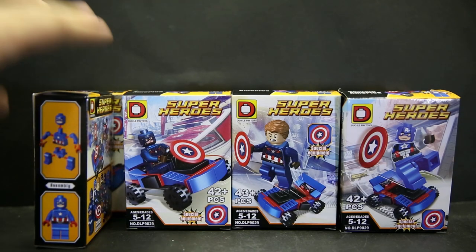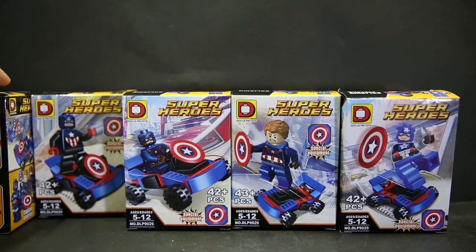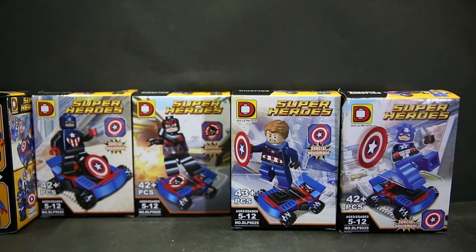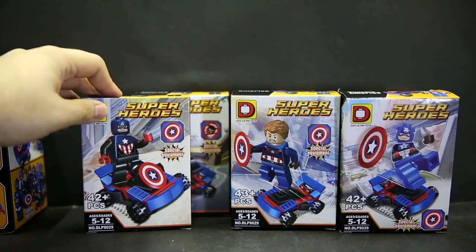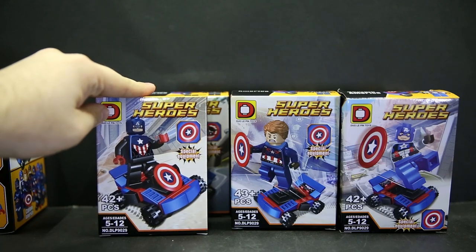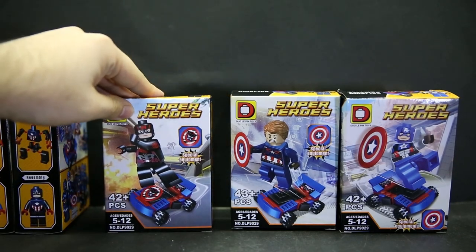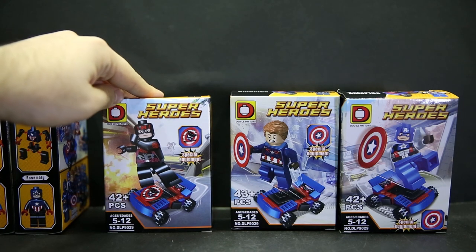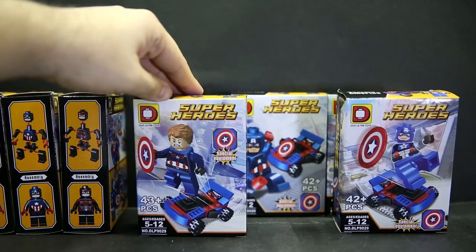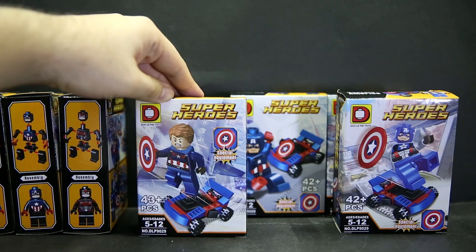We have Captain America based on the first Lego series release, the Age of Ultron slash Civil War Captain America, and a kind of Comic-Con Captain America — though it doesn't have white eyes, so you'd just paint that white. There's also Captain Hydra, which I've already compared to the Poco and XINH releases — check that video out.